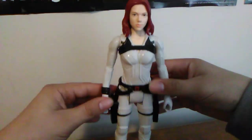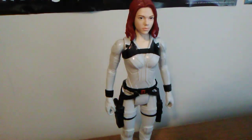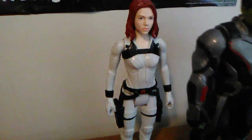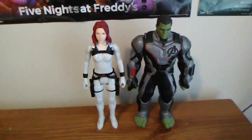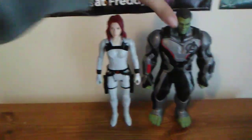Let's do some size comparisons between this Black Widow and the Professor Hulk. Here's Professor Hulk. I'm going to lift this up so you can see the scale better. Here is Professor Hulk compared to the new Snowsuit Black Widow — looking pretty cool. I like them together. That's awesome.